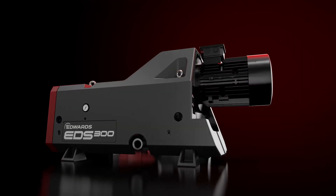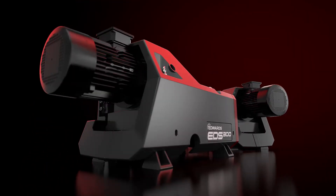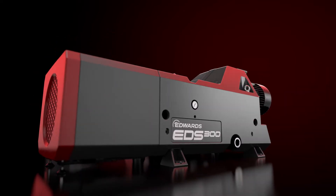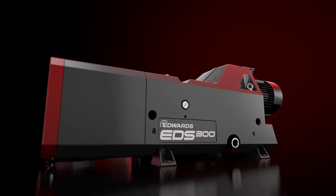The EDS comes in two variants: a water-cooled version that won't be put off by dirty cooling water, and an air-cooled model with its fan and radiator neatly integrated into the enclosure.